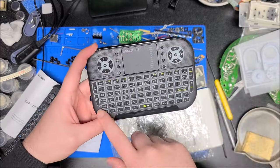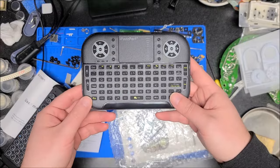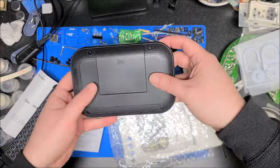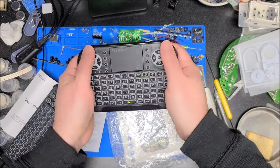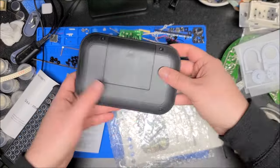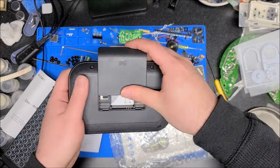I really like that the secondary function keys are highlighted in bright neon green — that's really good for visibility. On the back we have a textured pattern which doesn't feel bad; this actually feels pretty good in one hand. Feels pretty good. Just four screws — we'll pop this open in a second. The battery door is pretty easy to open.